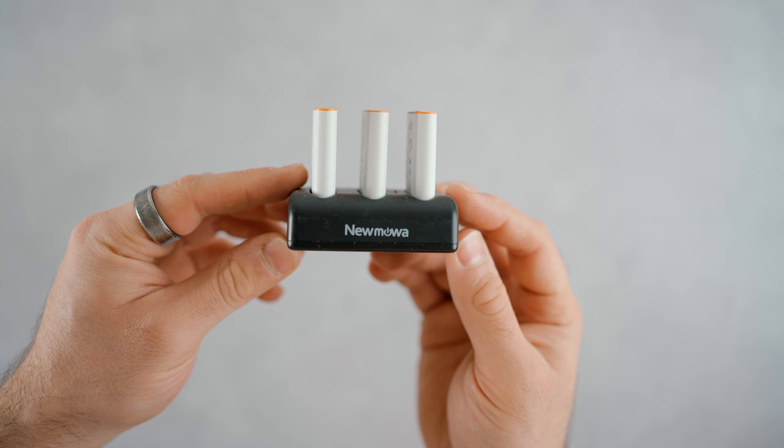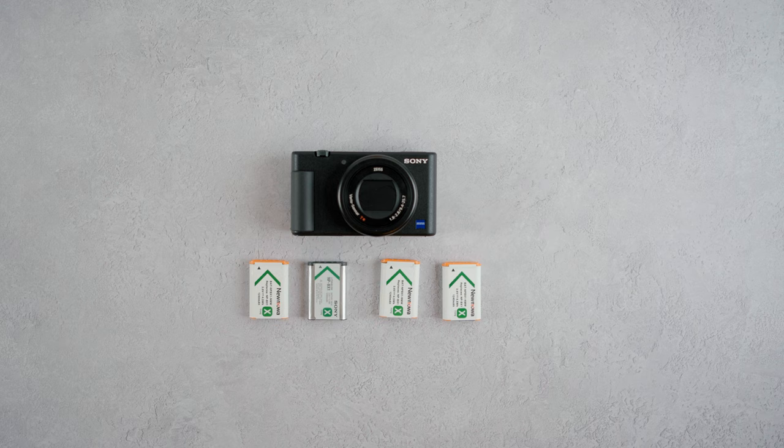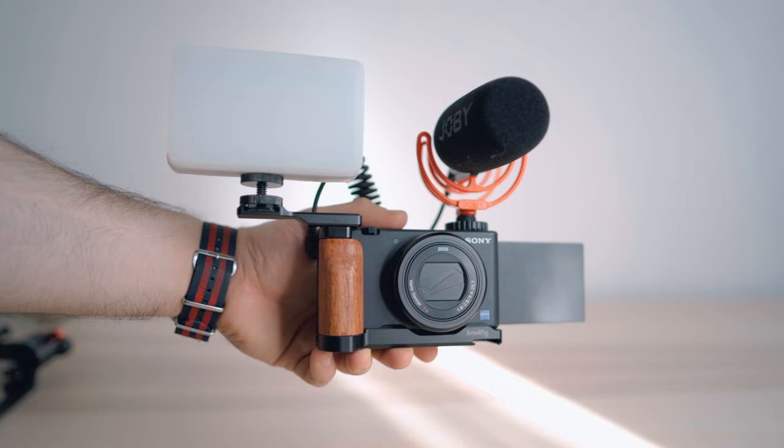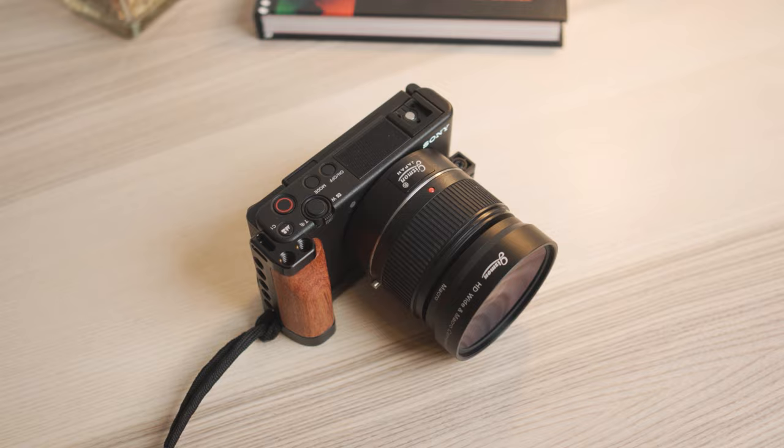This has actually reminded me of another positive I forgot to mention: you can get so many different accessories for the Sony ZV-1. Whether that's extra batteries, cages, or even lenses you can stick onto the front to make the view wider — they also have filter threads on the front so you can add ND filters and things like that. There are so many accessories out there for the ZV-1, and I guess because it's just such a popular camera, there's a reason for these to exist.